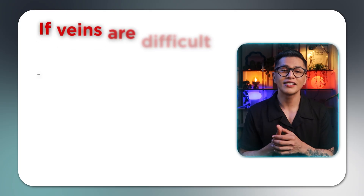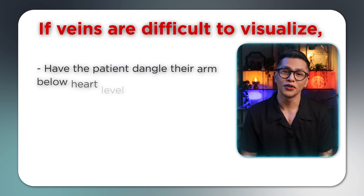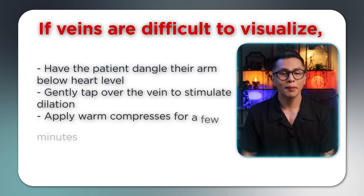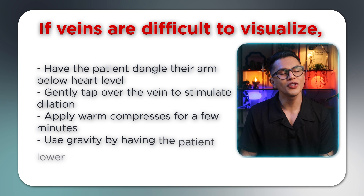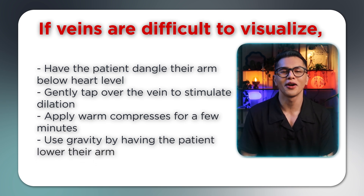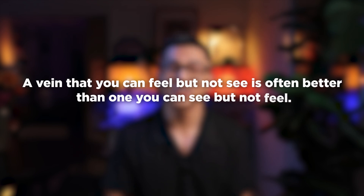Pro tips: if veins are difficult to visualize, try these techniques — have the patient dangle their arm below heart level, gently tap over the vein to stimulate dilation, apply a warm compress for a few minutes, or use gravity by having the patient lower their arm. Remember, a vein that you can feel but not see is often better than one you can see but not feel.